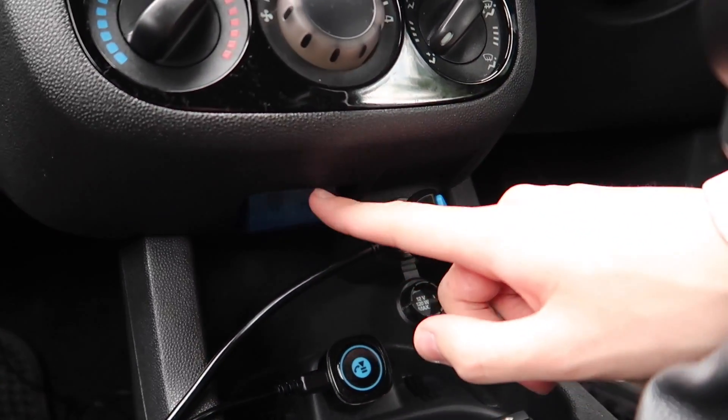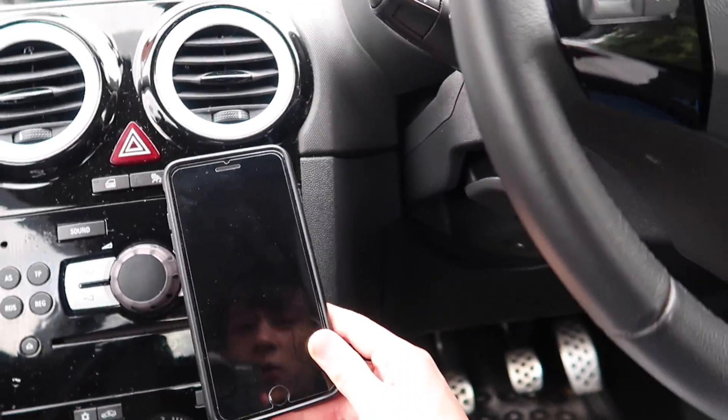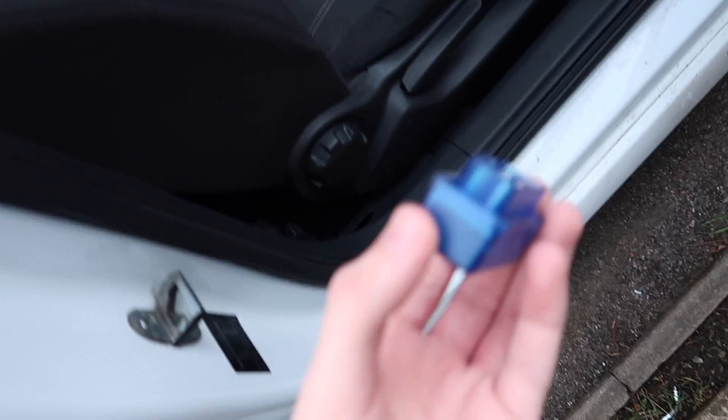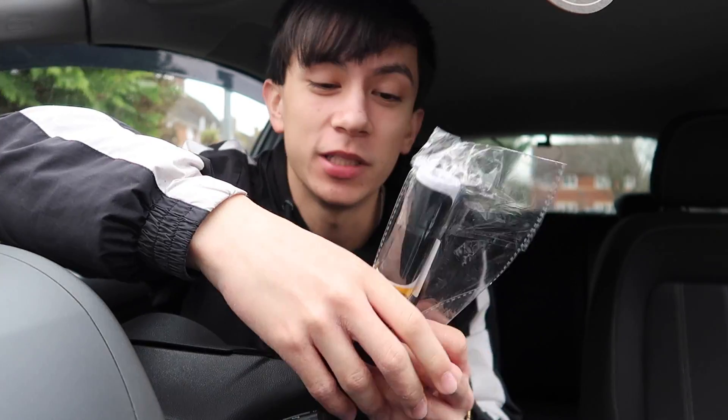This product I tried next didn't work — it's the OBD2 reader. I'm pretty sure I plugged it in right, turned the car on, however it wasn't coming up on the Bluetooth. I stamped on it out of rage but it didn't break because it's literally indestructible.